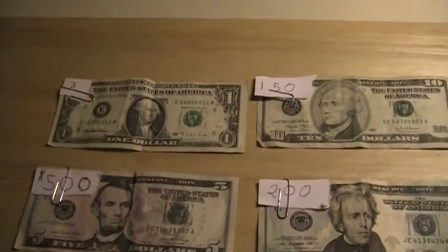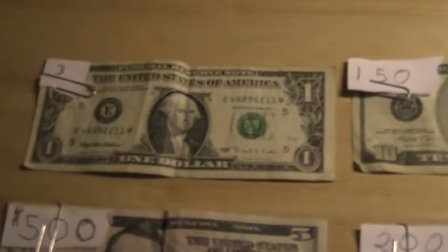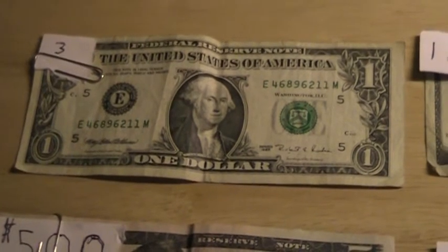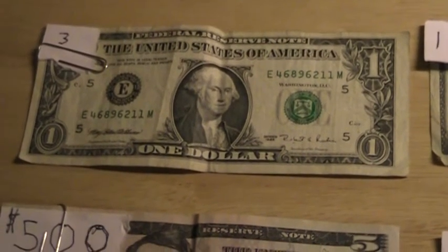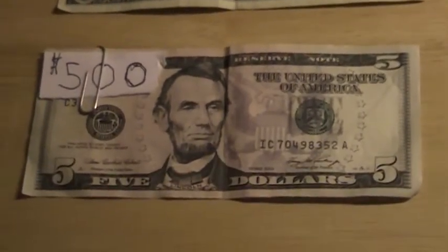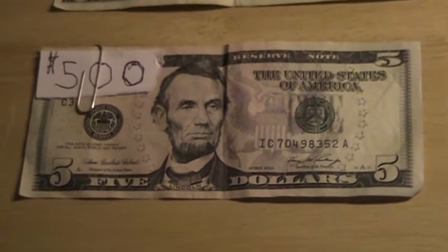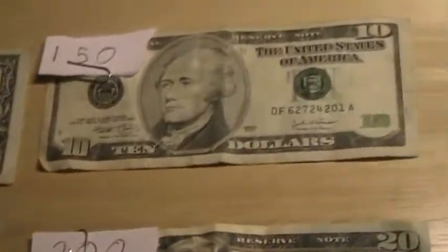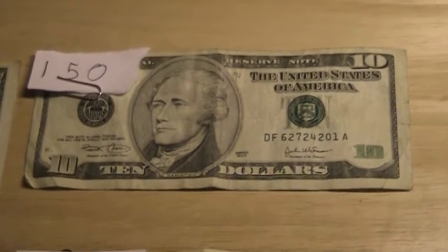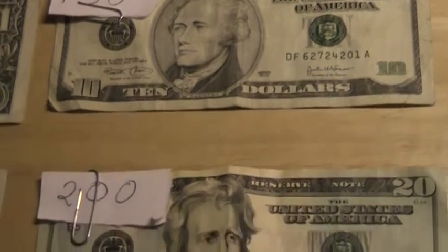Up in the top left we have a $1 bill made to look like a $3 bill — look at how clever that was done, but you can still see the difference. Down here we have a $5 bill made to look like a $500 bill, and over here we have a $10 bill made to look like a $150 bill.